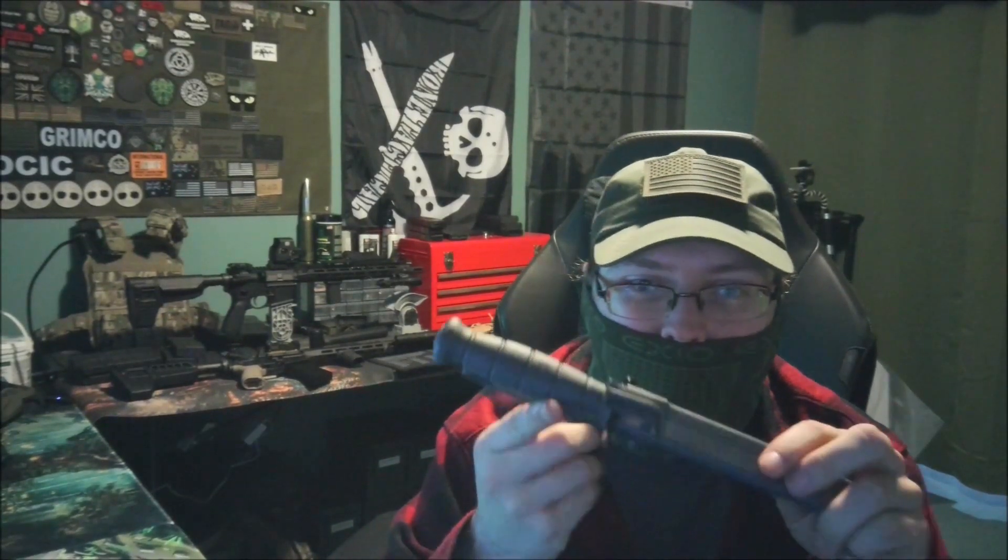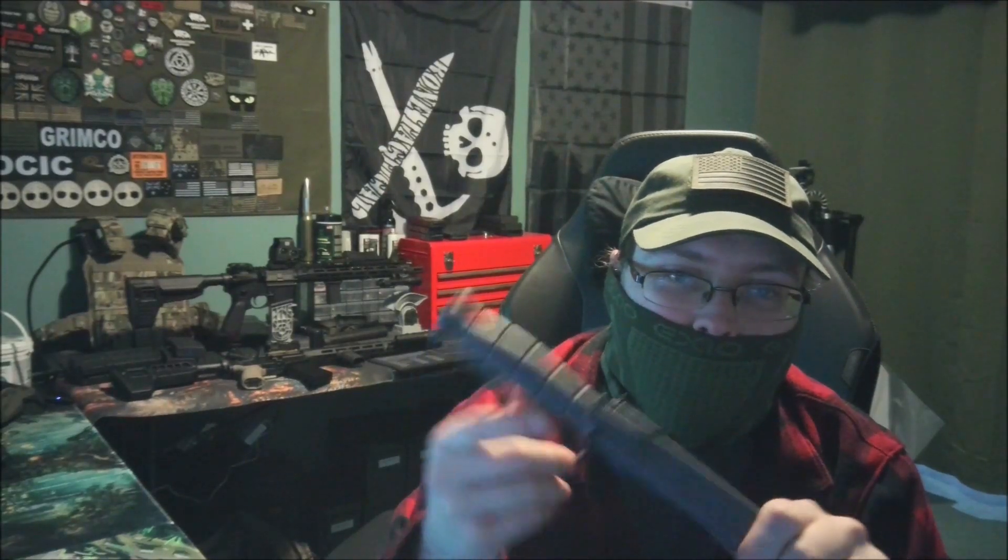Hello everyone, welcome to Gravewatch, and today we are looking at our first not-bone-tactical dirty review. This is the Glock Field Knife. Rest in peace, Gaston Glock — that definitely dates when this is being recorded. Anyways, this is the Glock Field Knife. This one is in gray, and we will be doing the dirty review of this blade today.